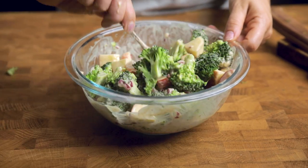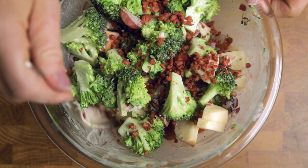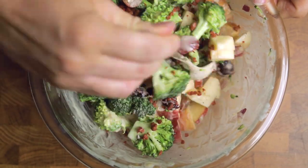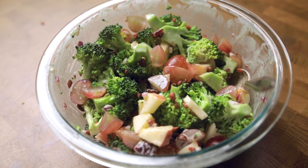Right before you serve, add in some vegan bacon bits to take this flavor to the next level. Lightly stir together. Completely optional, but you could also add some unsalted sunflower seeds and vegan shredded cheddar cheese as well. Enjoy.